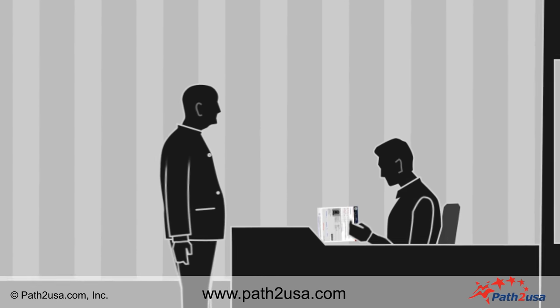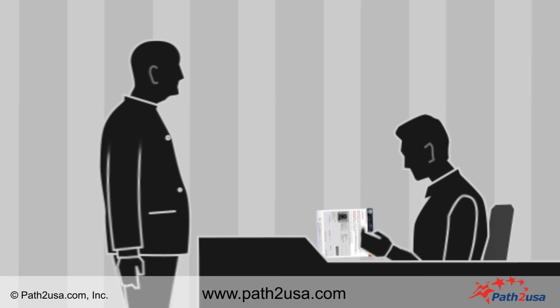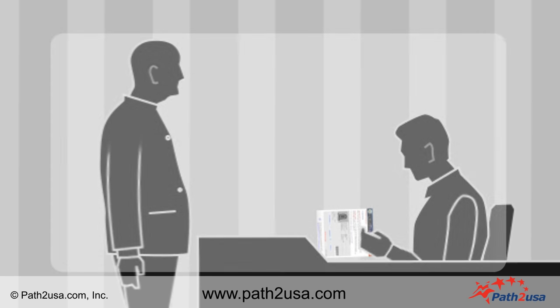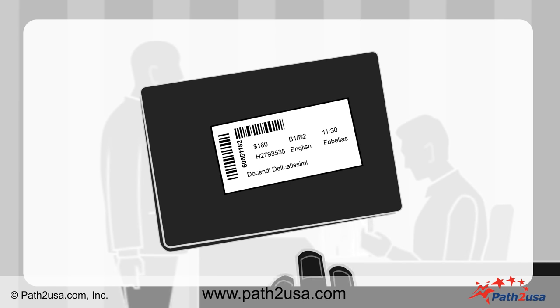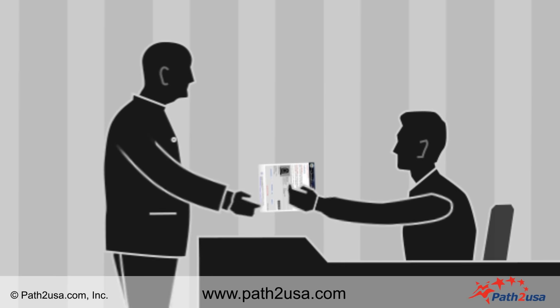After the security check, you will be directed to an executive who will check your passport and Visa Application Form. After verifying the details, the executive will post a barcode sticker behind your passport and give you a token number.